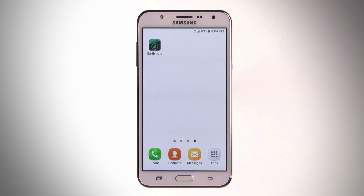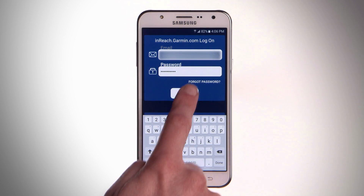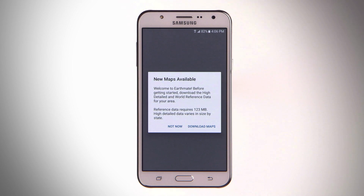When you open the app, log in using your inReach account credentials. When you log in for the first time, the welcome screen will prompt you to download maps.